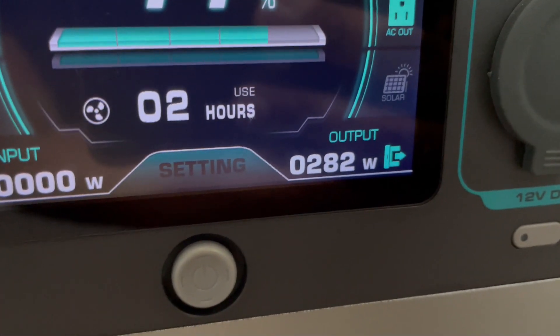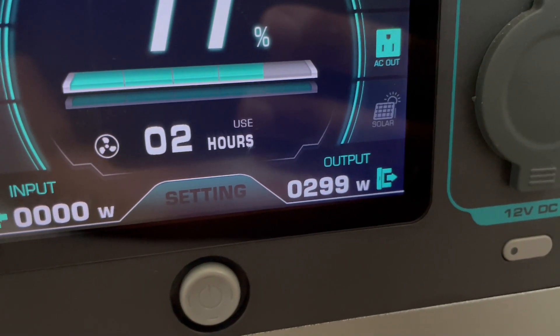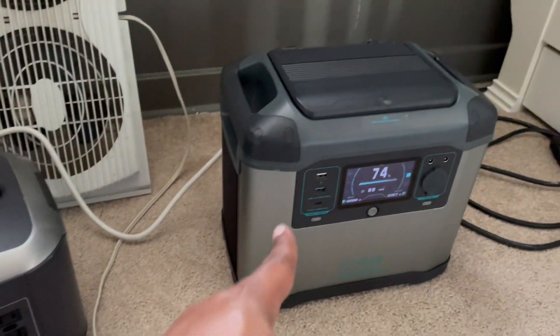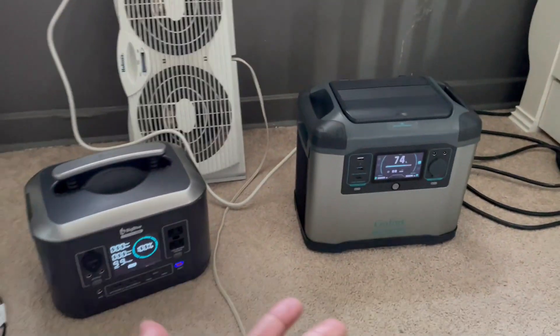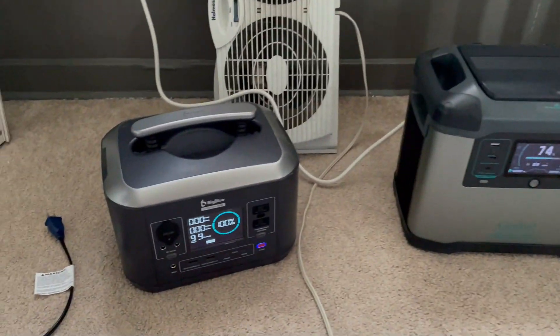We're seeing 300, 270, 292, 276, 305. I'm gonna do 12-volt charging to extend the runtime of this. Nap time is only about two hours, so I should be good — but why risk it? Give it a little extra cushion.